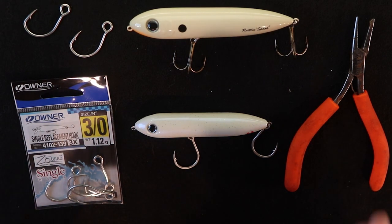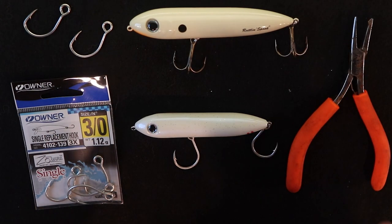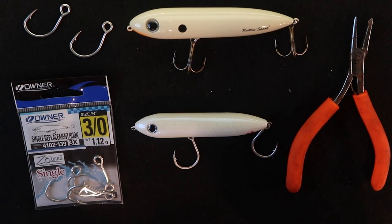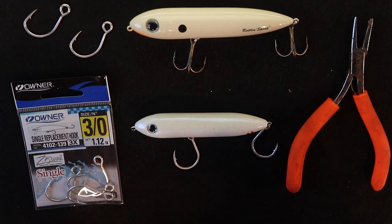Another thing you can do — I'm not going to do it this time — is replace your split rings. We have those available at fishstrong.com; they're the Owner Hyper Wires. If you're dealing with a lure where you've changed the hooks out a couple of times and the split rings are looking like they need replacing, it's definitely a good idea. Your whole connection is only as strong as its weakest link.